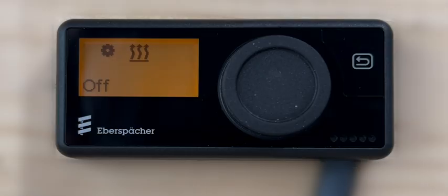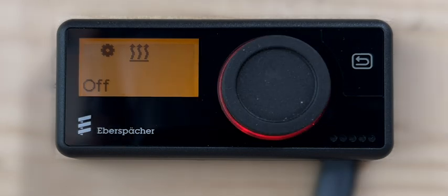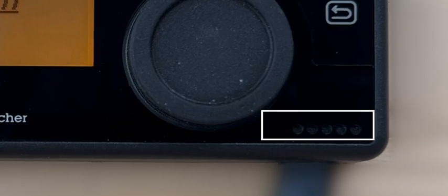The interface of the Easy Start Pro controller consists of a display screen, a rotary control knob, a lighted LED ring around the control knob, and a push button to navigate back in the menu being displayed. It has a built-in ambient air sensor that may be used to control the heater operation.